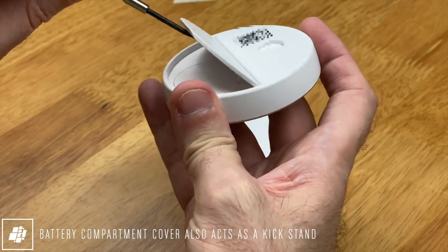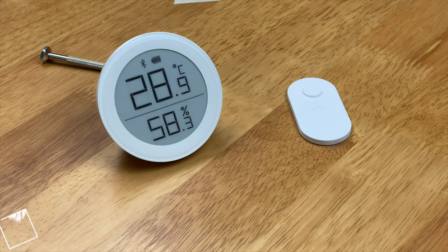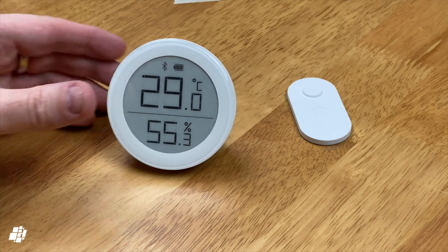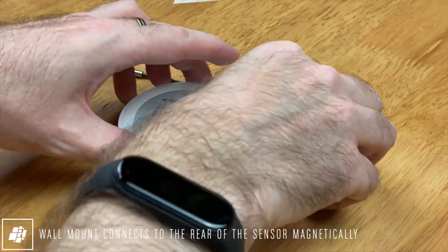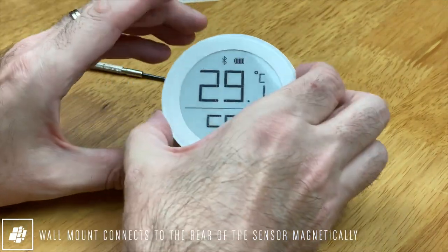I've mentioned that the battery compartment also acts as a kickstand, so whilst you may not want it on a wall, some may prefer it to be on their desk for quick viewing, which I think is a great little bonus. I myself prefer to have it mounted on a wall using the magnetic wall mount, but it's great to have the opportunity for either.